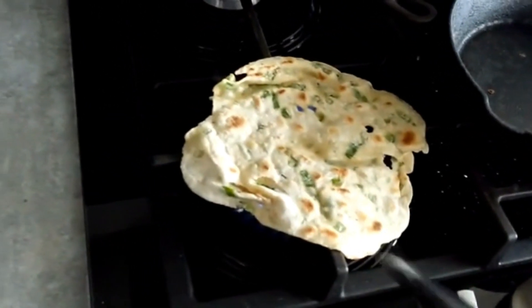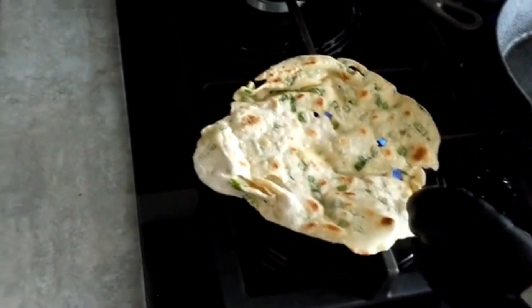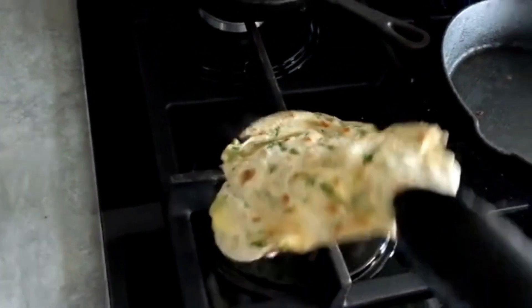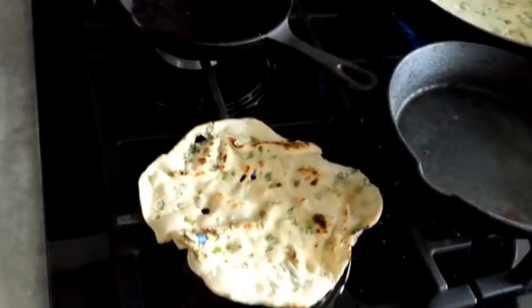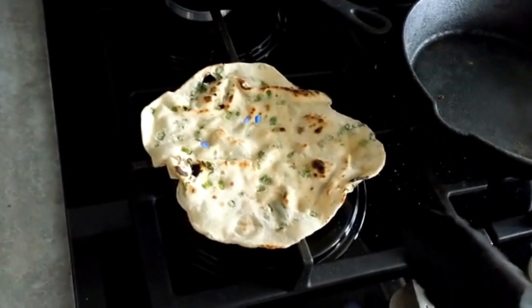And there you have it — our mouthwatering wild garlic flatbreads. The combination of wild garlic's vibrant aroma and the satisfying crunch of these homemade flatbreads is a true culinary delight. Enjoyed on its own, wrapped, or as a side dish, it goes really well with lots of things. Enjoy!